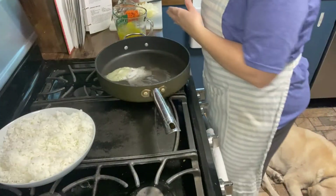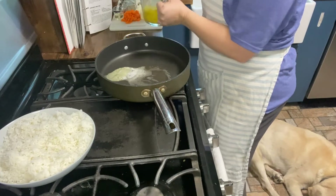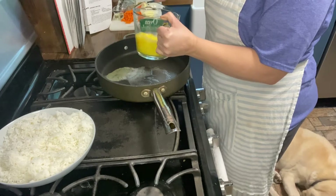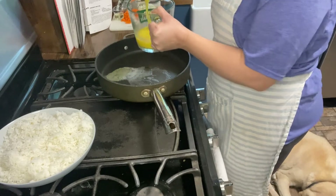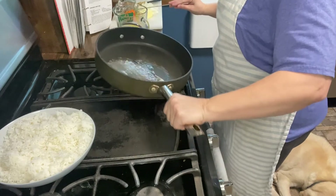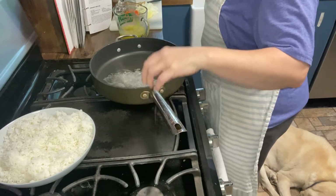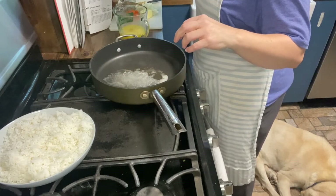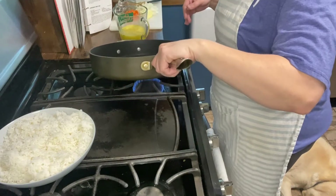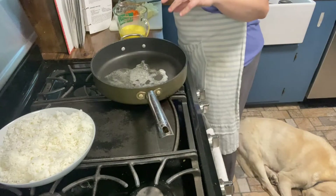I've got everything prepped except for my scrambled eggs. It says to do four to six scrambled eggs, so I did five. I'm going to do them the way I would normally scramble eggs — I put about a tablespoon of butter in my pan. This pan is a little bigger than what I normally use, but I need it for the rice so I'll just use it for this.